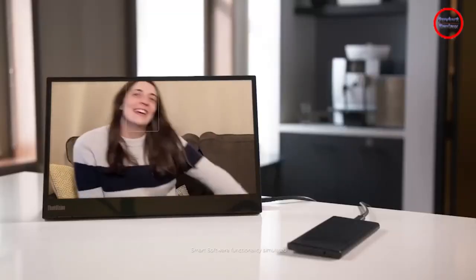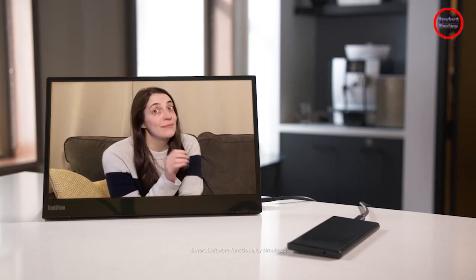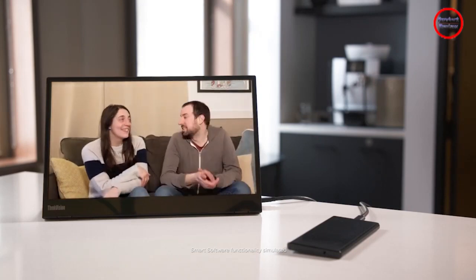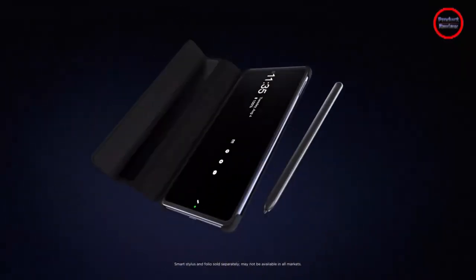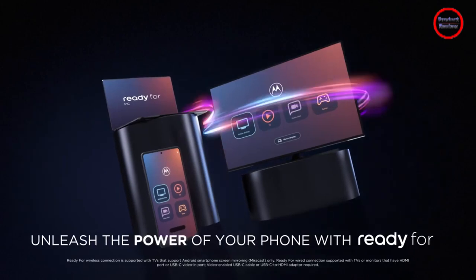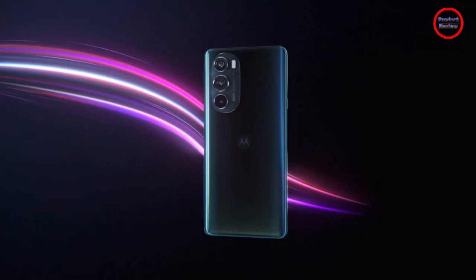The frame also houses the volume rocker on the right side, along with the power button that doubles as the fingerprint scanner. There is nothing along the left edge of the phone. The bottom has the primary speaker, the primary microphone, and the USB Type-C port, whereas the top only features a secondary microphone for noise cancelling.